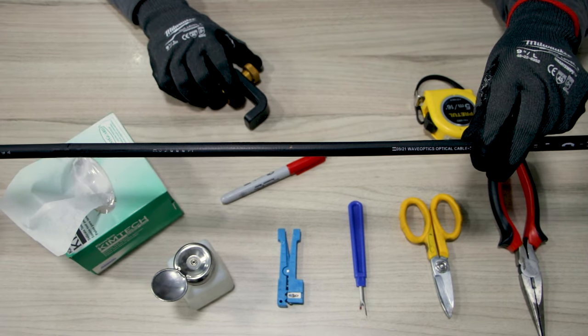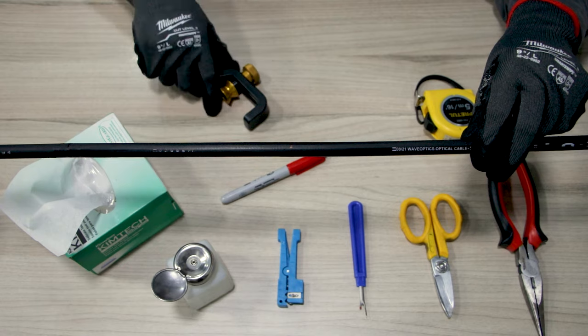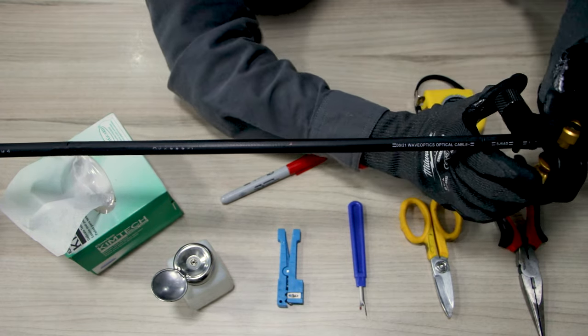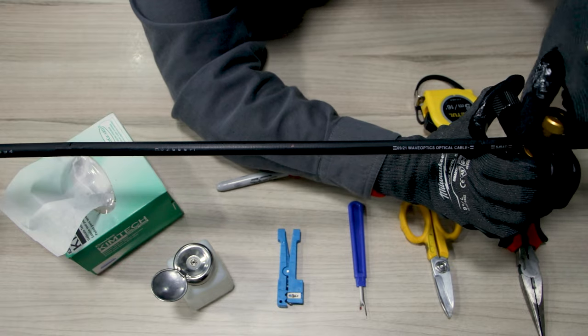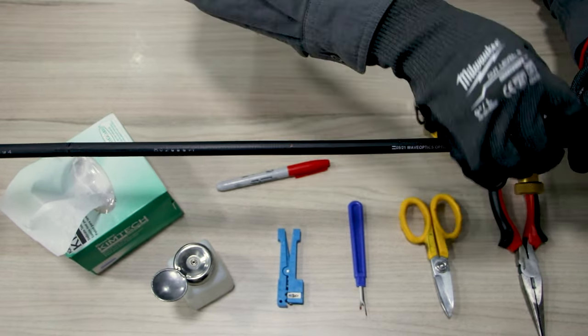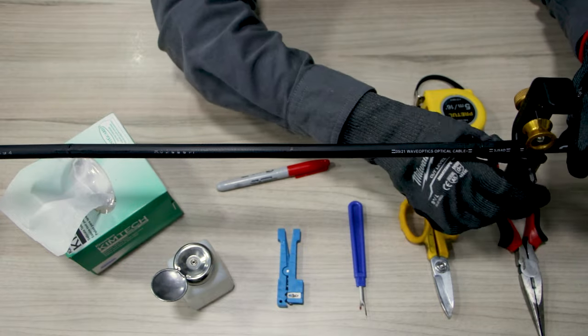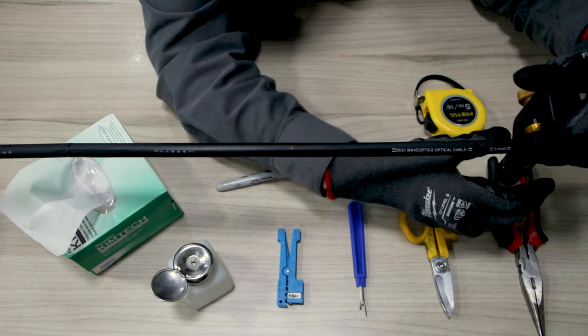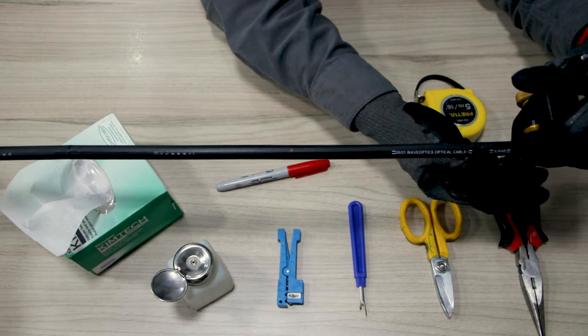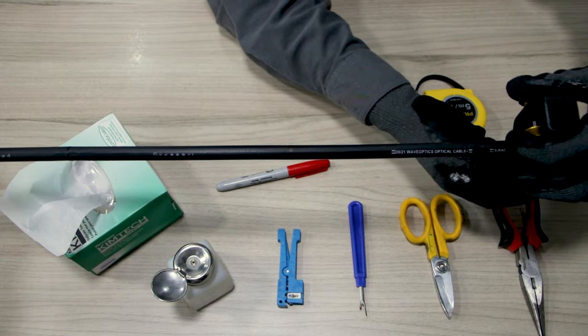We will now need to make a radial cut on one of the sides, so we take our armor cable slitting tool and set the lever. We have now penetrated both the jacket and armor. We then set the lever to the straight cut position and pull the tool down the cable until we reach the opposite side.